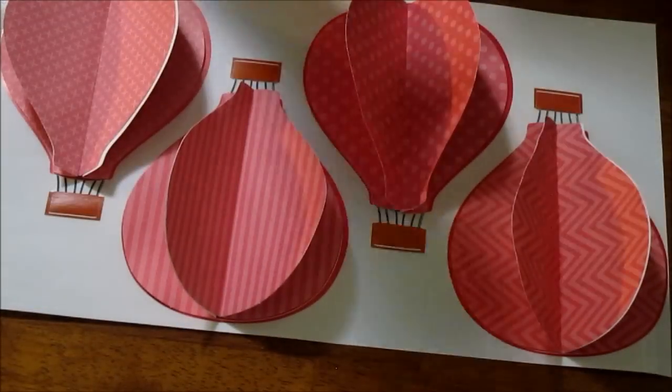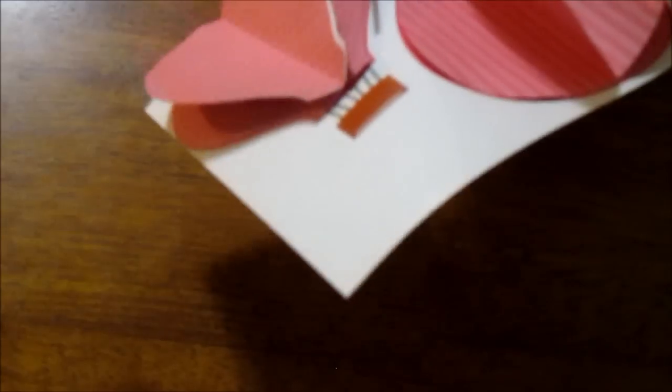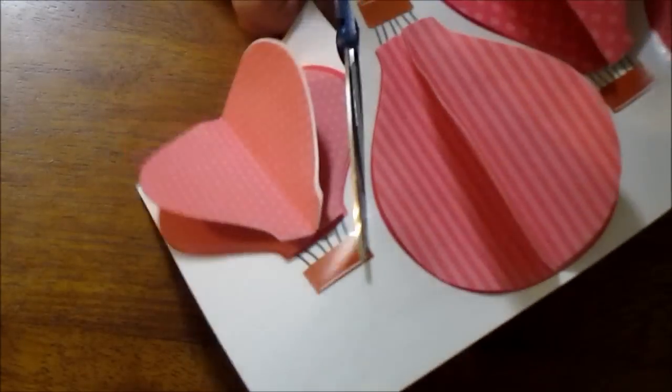Now that you have all of the different colors of balloons, you want to go ahead and cut them out. You don't have to be too careful because these are stickers and you'll peel them off, but you just want to go ahead and cut around them.